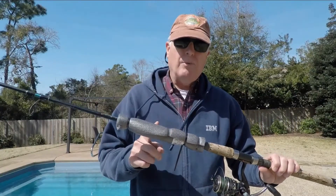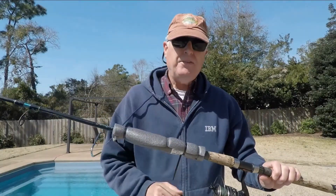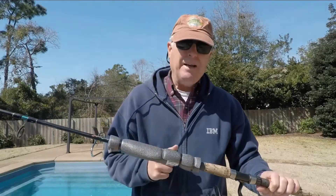Do pipe wrap rod floats work? The test — this week on Kayak Hacks.